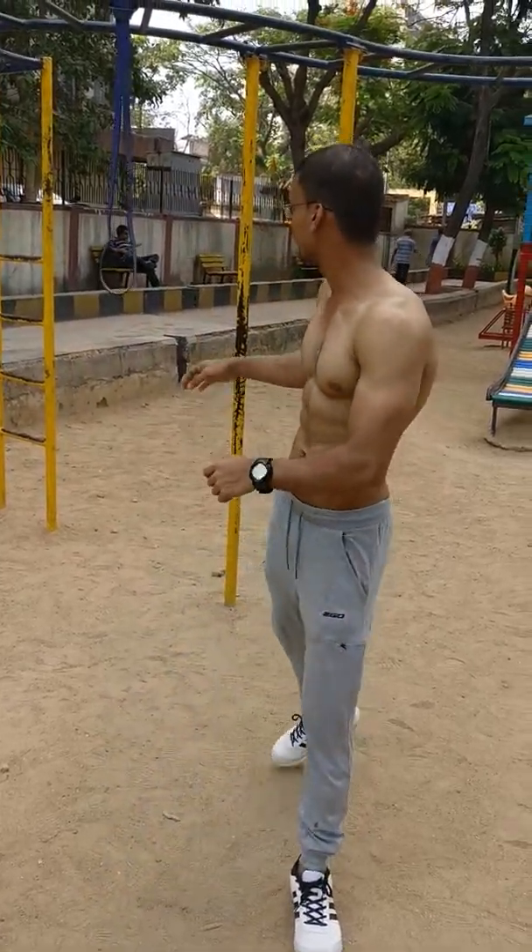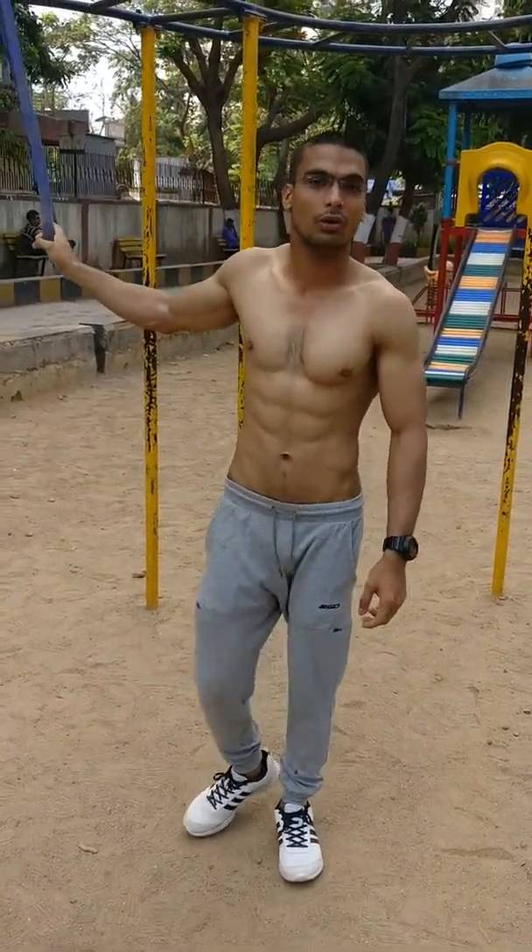My name is Shafi Khan and I will teach you all the muscles in the leg. I will help you with this rubber band. This rubber band will help you with ball size.